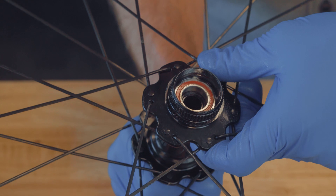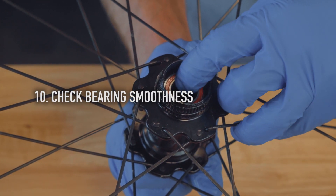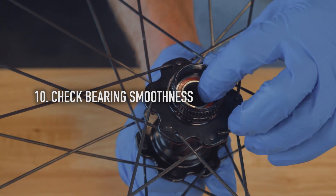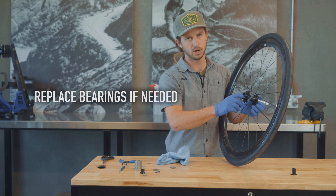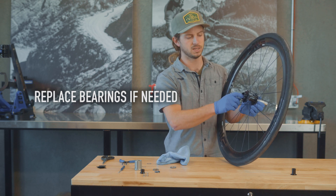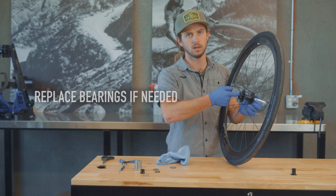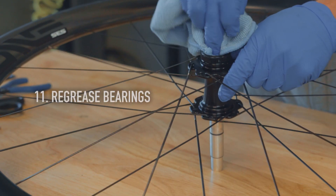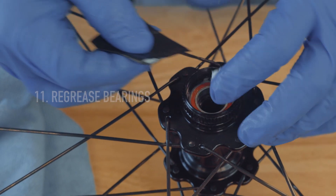Now you also have access to the bearings. If the bearing feels crunchy or gives any kind of resistance when you spin it, it will need to be replaced — in which case you'll want to use a bearing press to remove the bearing and press in a new fresh bearing. If the bearing feels smooth and doesn't give any resistance, it's good to go — just wipe it down, re-grease, and reassemble.